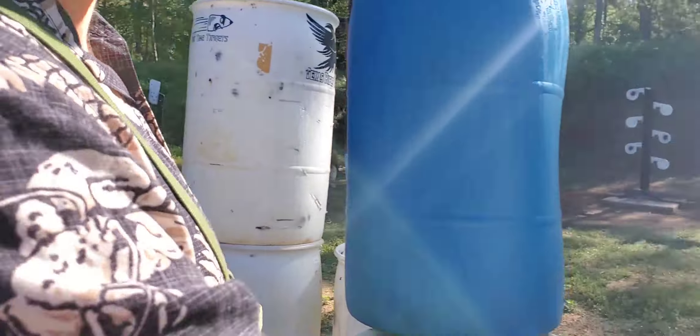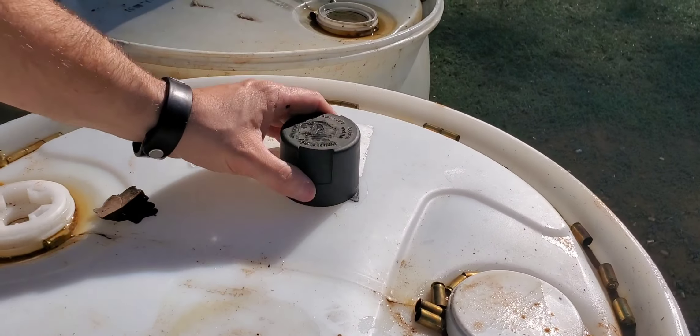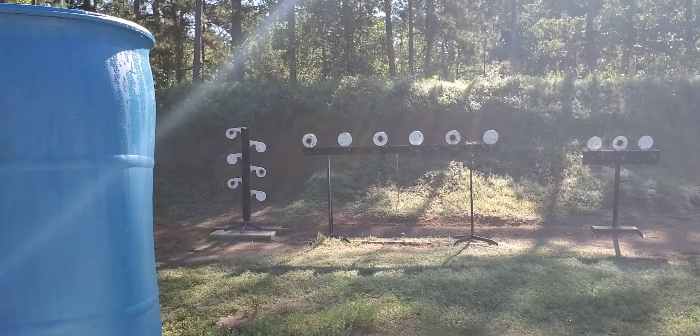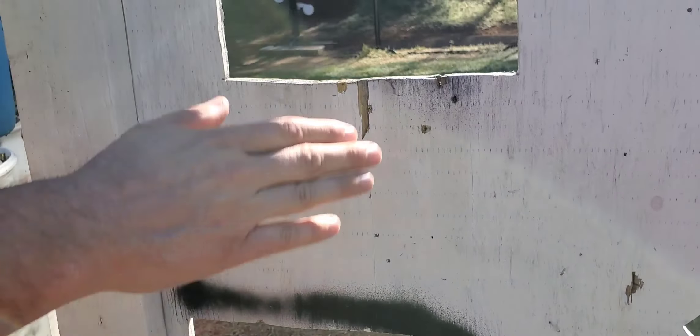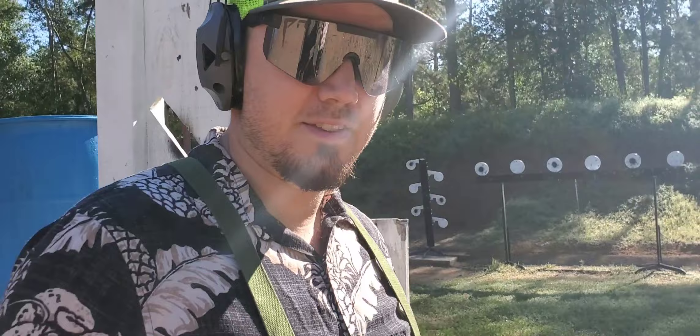Then we come to our second bay. There's a VTAC barricade here, and of course it's got another color to expose. That will tell you if you're shooting the white targets or the black targets. If you choose black, you have to shoot all the targets from the ledge. If you choose white, all targets have to be shot from the window.